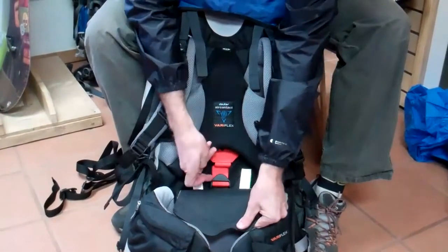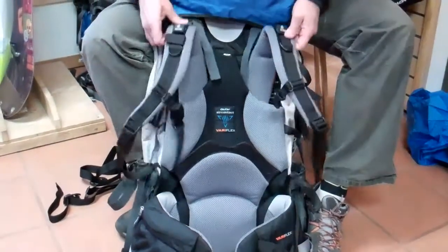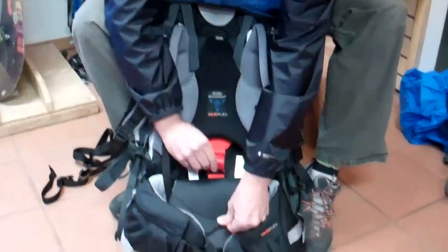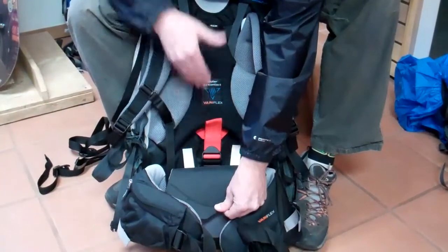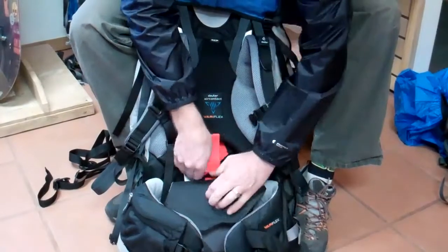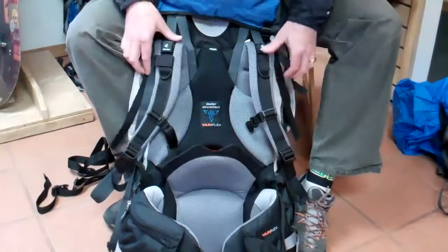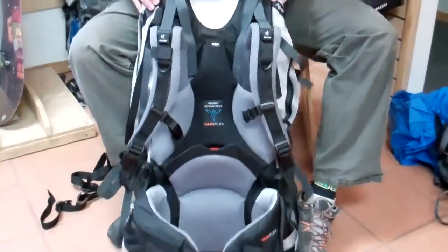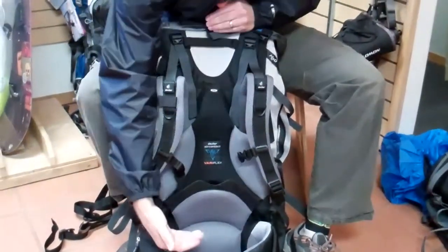It also has a shoulder harness adjustment system that is quite easy to adjust. What you simply do is pull here and that will lower it, or loosen this and that will raise the shoulders up. In the case of this model, the SL, the torso is shorter.